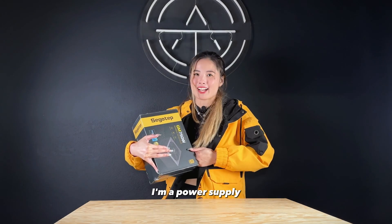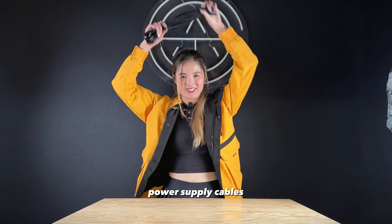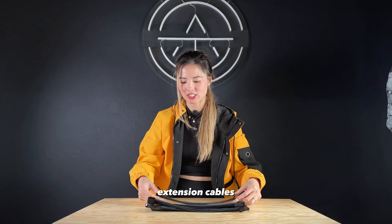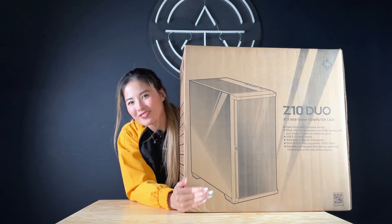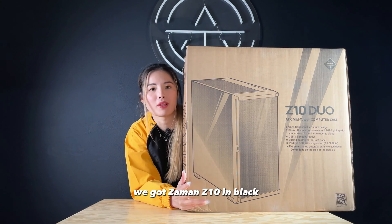80 plus gold — look, it matches my outfit. For power supply cables, we're using the ones from Asia Horse for power supply extension cables, because we don't want to see the stock cables. For the case, we got the Zalman Z10 in black.